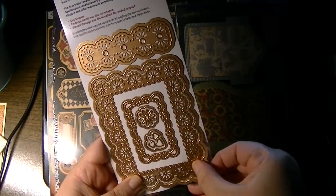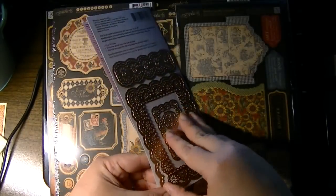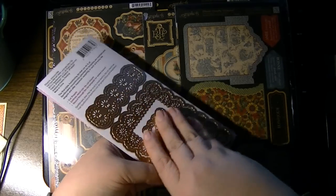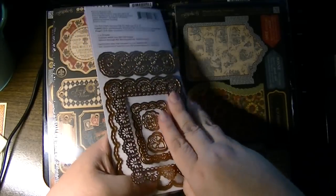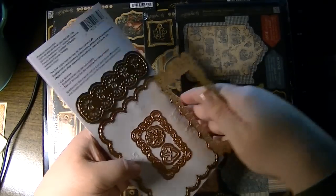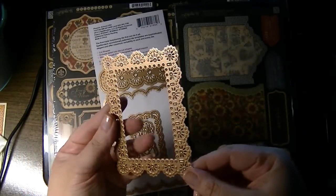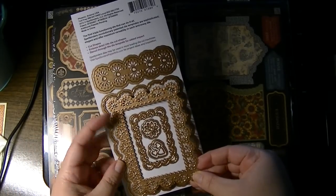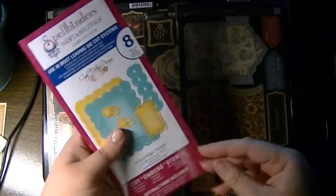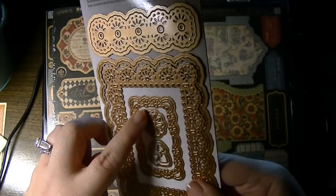It's the exterior piece and then the interior lace. Let me see if I can separate that for you. I'm always very careful about taking these off of the industrial tape so I don't bend the actual die. You see that this would make a very pretty doily frame or a card. I think there are eight pieces in this one — those are separate pieces too: the leaf, the exterior, the petal, and the interior.